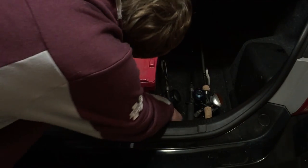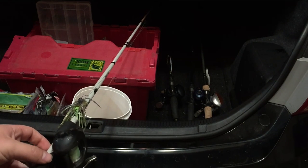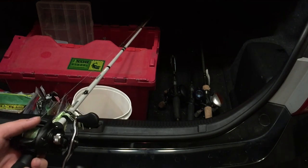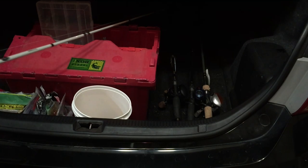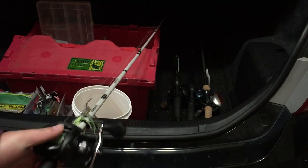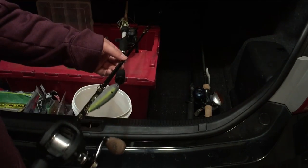Now we get into the bread and butter of the video, which are some of my rods. I have a Lews — I don't know the exact number — SS G1H, paired up with a Shimano, I believe a Cellis, worm and jig rod with 30-pound braid.